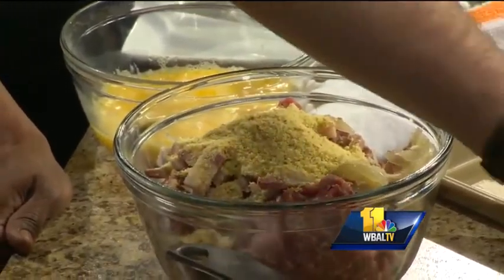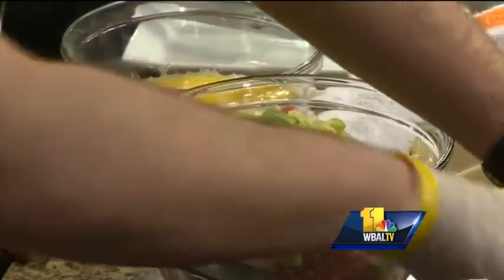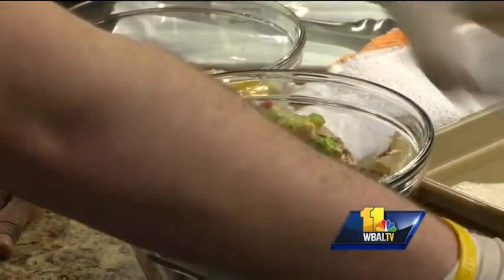To that we add our bread crumbs. This recipe can be found on our website. Sliced green onion. Parsley.